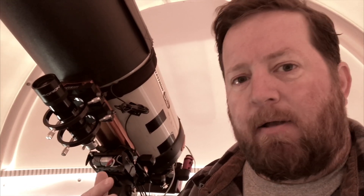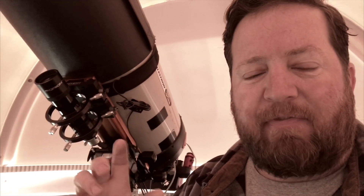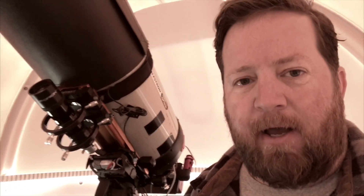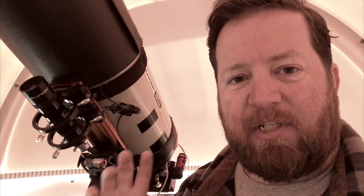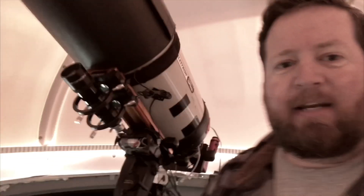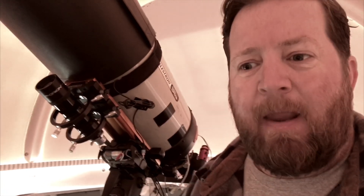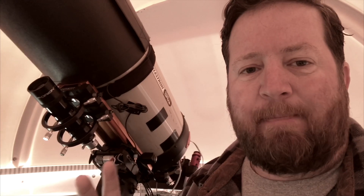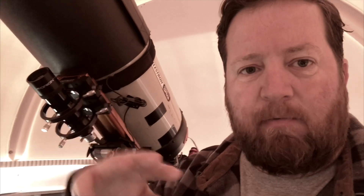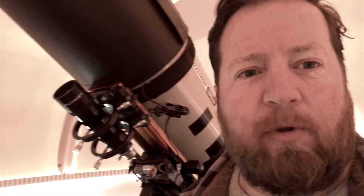Some people try to use the basic SkyX package at the lowest price and then use Sequence Generator Pro for the rest, probably to avoid the add-on costs — the T-Point add-on, camera add-on, and dome add-on each run about $250 and add up. I'm going to try to get the dome add-on and have it all controlled through one package. I've seen that the dome add-on works with NexDome and includes NexDome drivers, so I'm hoping to get everything integrated. I'm just tired of dealing with individual packages — I want one package to rule them all.